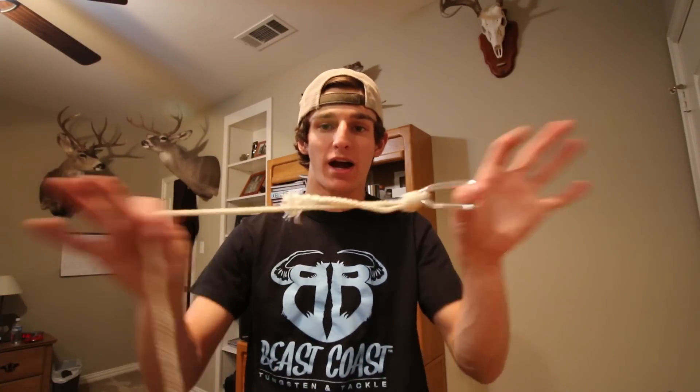Thank you so much for watching — hope you enjoyed this tutorial on my favorite knot, the San Diego Jam knot. It's a great knot that works for all applications. That was just my input — if you had questions about what knots I tie, use it if you want. If you have a certain knot already, keep tying it — it's all about confidence. But if your knots are failing, try the San Diego Jam. Thanks for watching and we'll catch y'all next time.